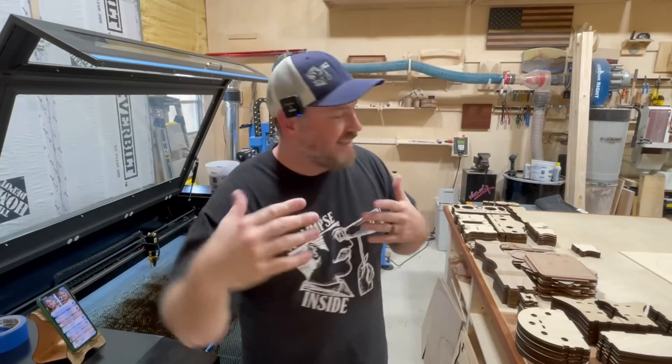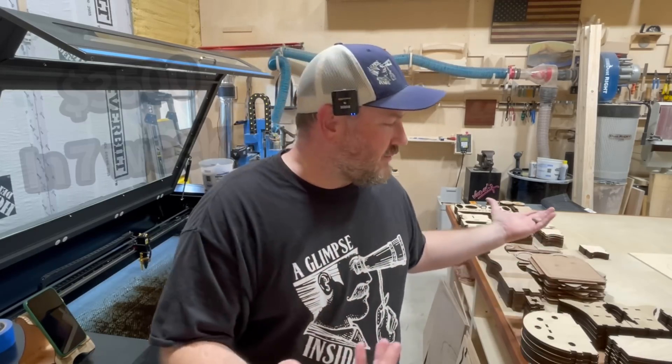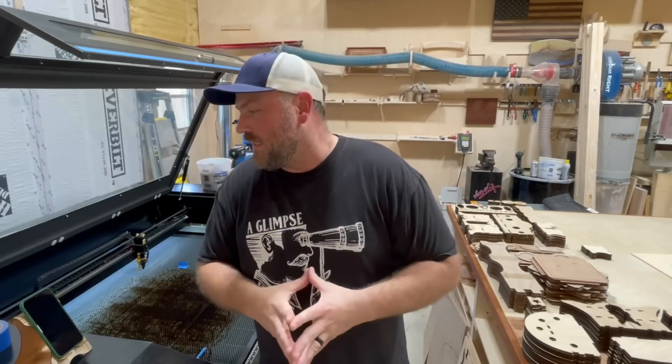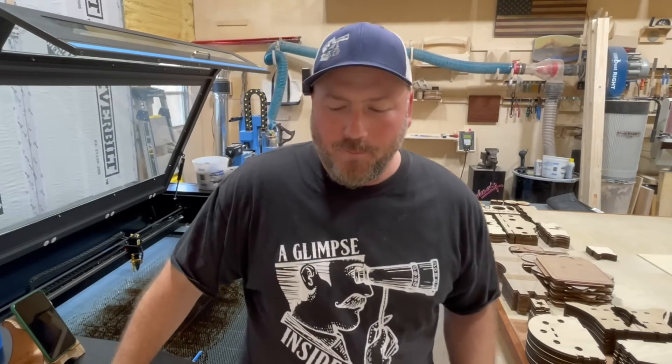I got the upgrade in, we started cutting, and now we're back in stock. Let's just ballpark this: if you get a hundred watt laser and spend nine grand — 150 watt, a hundred watt, even an 80 watt could probably do some of this stuff, it would just take a little bit longer. We've sold $3,500 worth of products on the laser in the past month or so. All things being equal, this machine will pay for itself in this business within a few months.